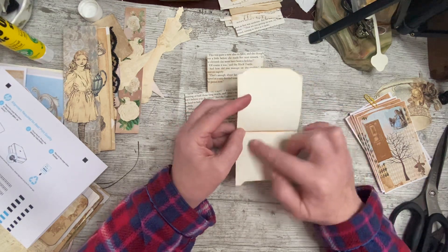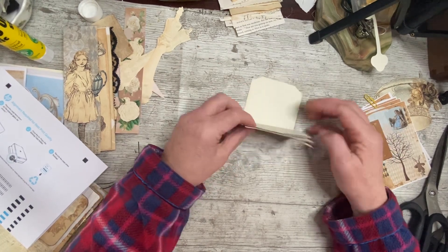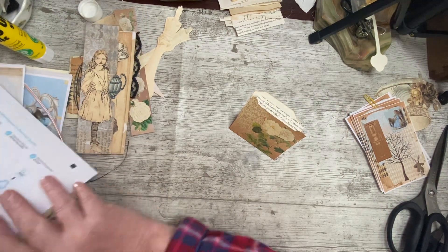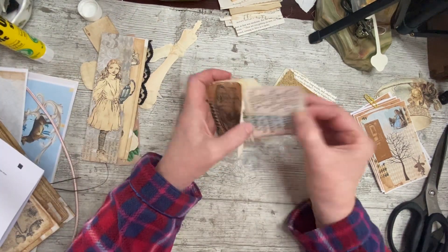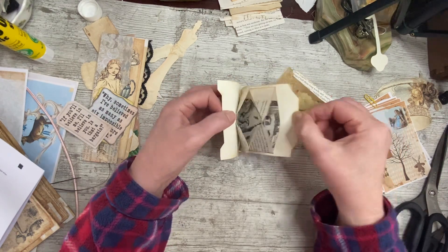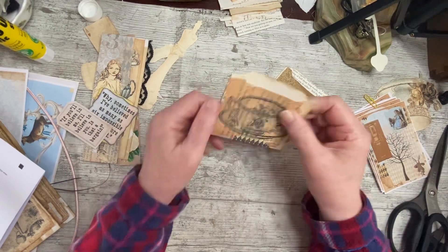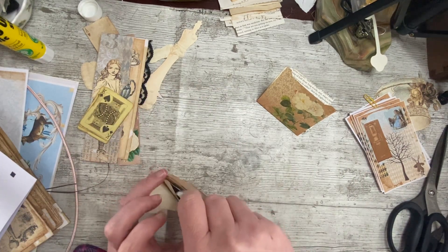These pieces are going to be stuck together and then be stuck in there so that when you open it, it's accordion - it opens up like an accordion. You can put as many of these in as you want - three, four, five, six. I have made some really big ones of these. They're really easy to make. It looks complicated but honestly it's not.